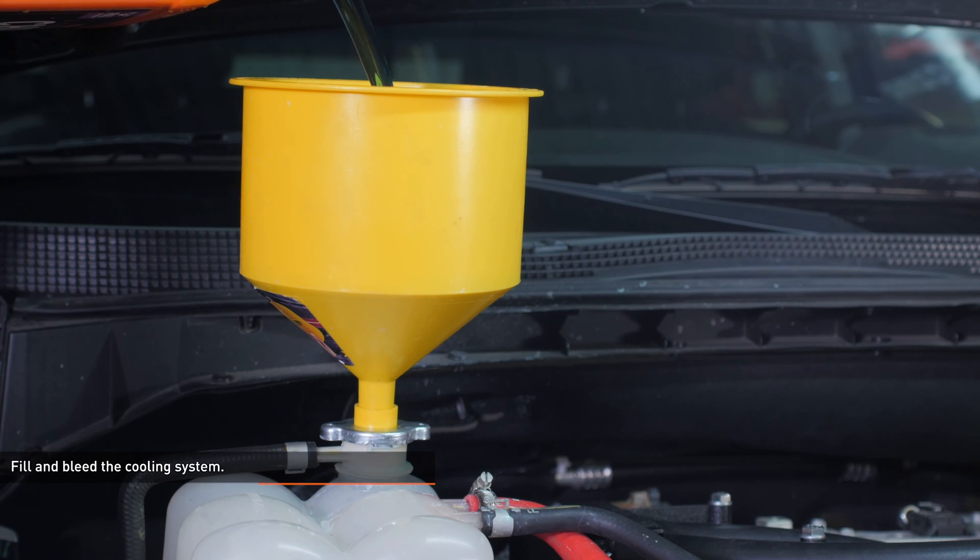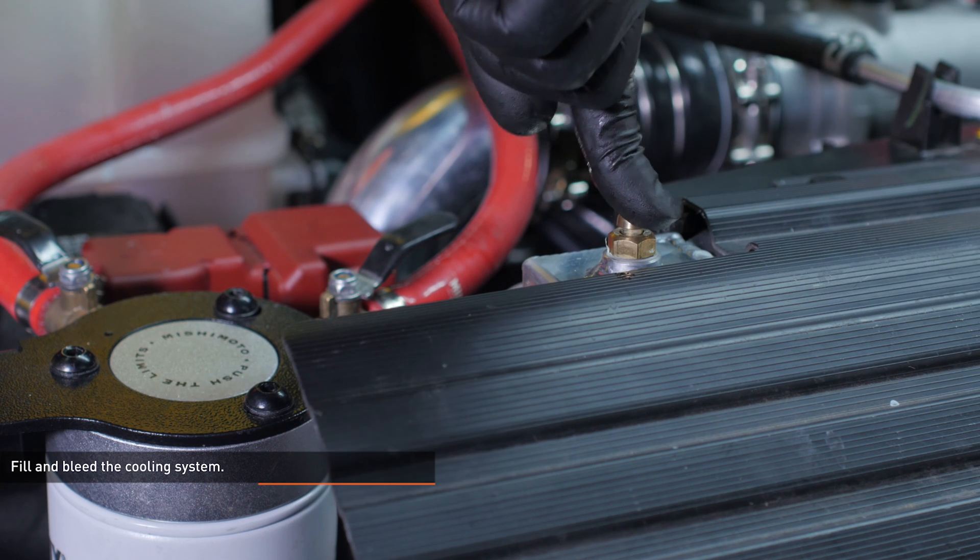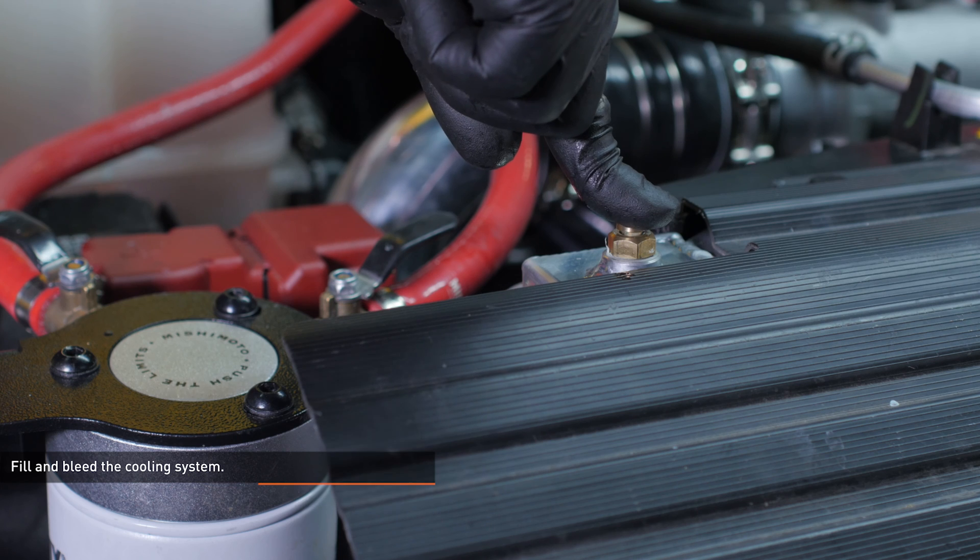Fill the cooling system with premixed Nissan approved coolant through the reservoir filler neck. Push down the bleeder valve as you're filling until coolant flows from the screw to release air from the top of the radiator.